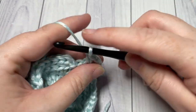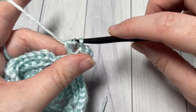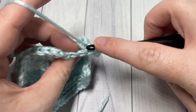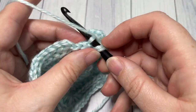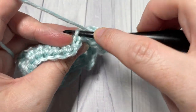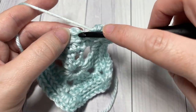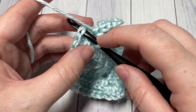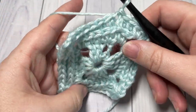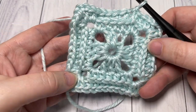Into your chain two space work two half double crochet stitches, chain two, and two more half double crochets. Repeat all the way around. Once you come around to your final chain two space of round three, you'll have two stitches remaining. Half double crochet in the third loop of each remaining stitch, then join with a slip stitch into the top of your first stitch. At the end of round three, you'll have a total of 44 stitches.